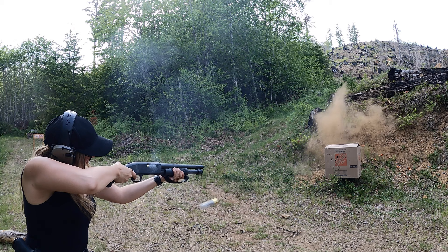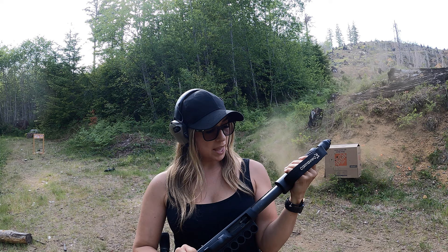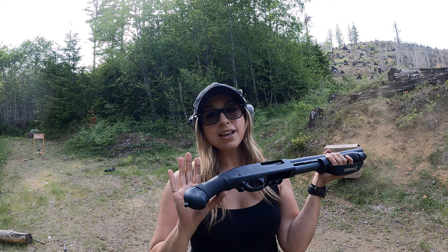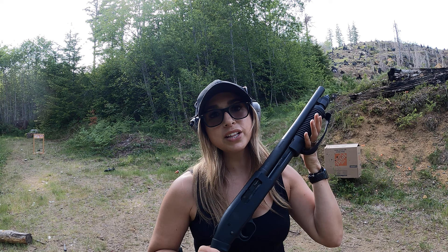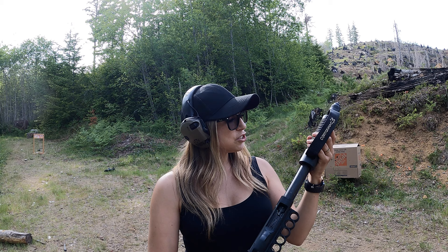So there it is — a few different types of ammo through it. The slug. Like I said, if you're thinking about getting one of these, this grip is like a lifesaver. When I shot this before the grip, when your hands get sweaty it starts slipping. So this is a must-have. I'll have the links down below for the grip as well as the side saddle, which I feel is a must as well. Less going back to the box to reload — super, super nice.